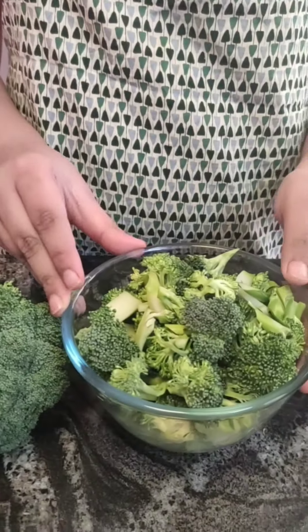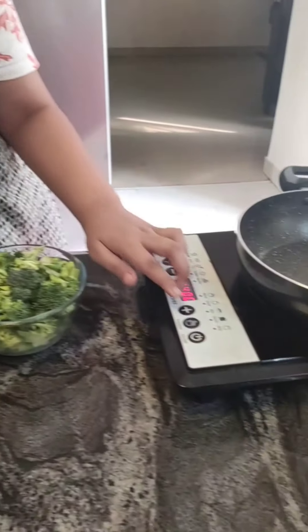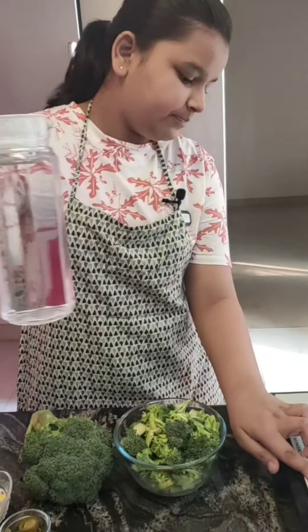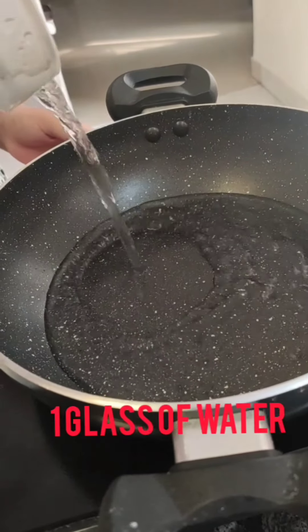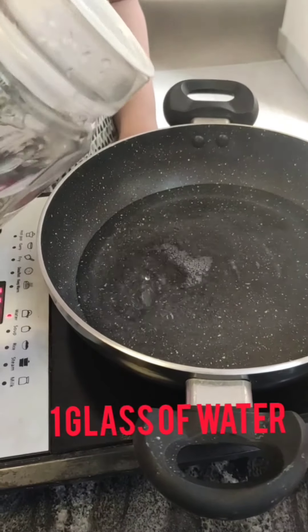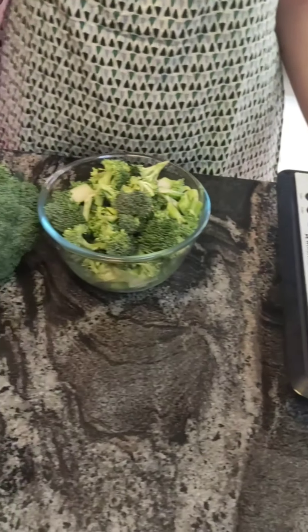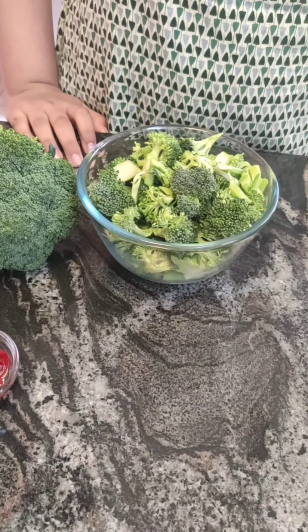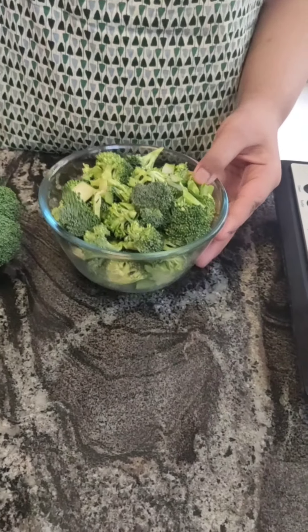First we are going to boil our broccoli and our sweet corn. I am going to turn on the gas and put one glass of water. Now we will let our water heat up. Our water is heated up, so now I am going to put in the sweet corn and the broccoli.